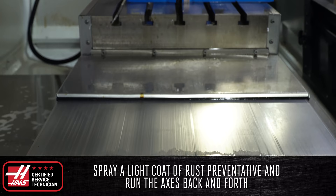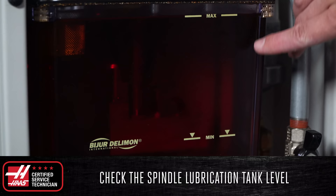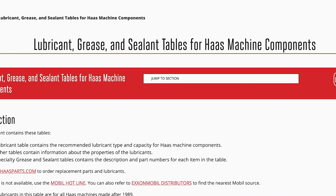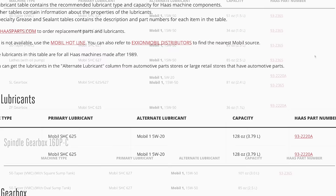Opening up the lube panel, check the spindle lubrication tank level. If the level has dropped below the recommendation, refill the tank using the correct oil for your machine. As with all the lubricants used, you can find out which ones your machine needs by going to HaasCNC.com and viewing the lubricants, grease, and sealants table, which is also linked in the description below.